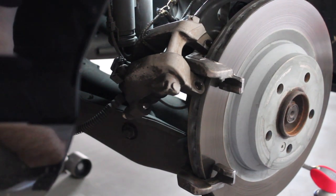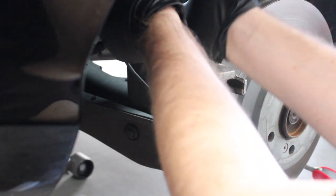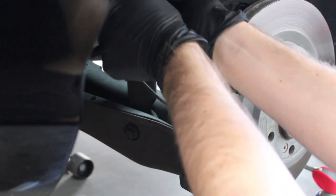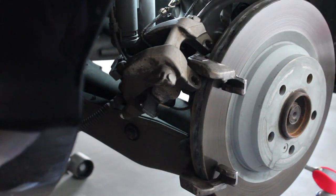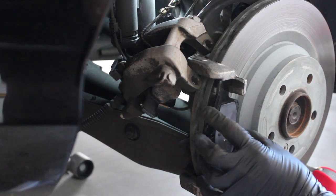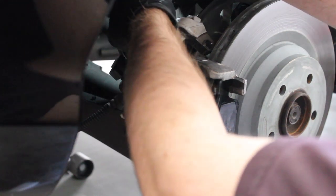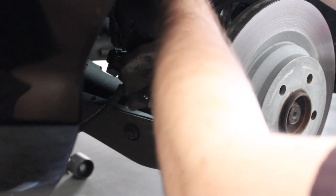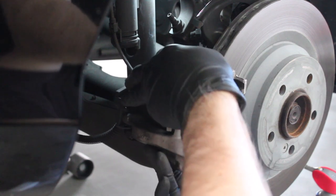Both pads are greased up now with moly brake lube and ready to reinstall. To do that, take the new pad, line it up with the caliper piston, and push it into place — it might be a little stubborn with fresh clips but it goes in. The other pad simply slots into place on the other side. Then take the bungee cord loose off the sway bar and try to slip the caliper back into place.